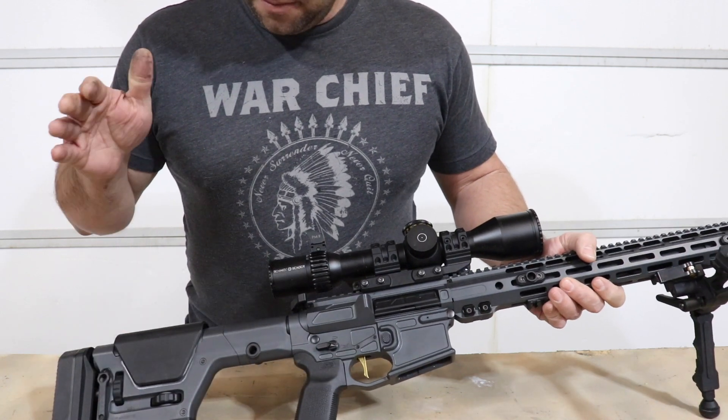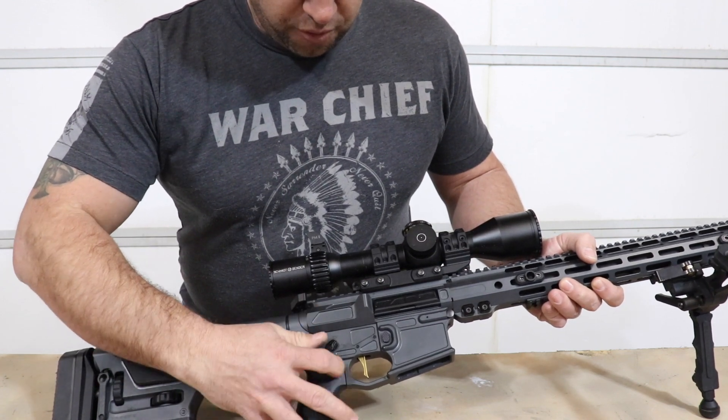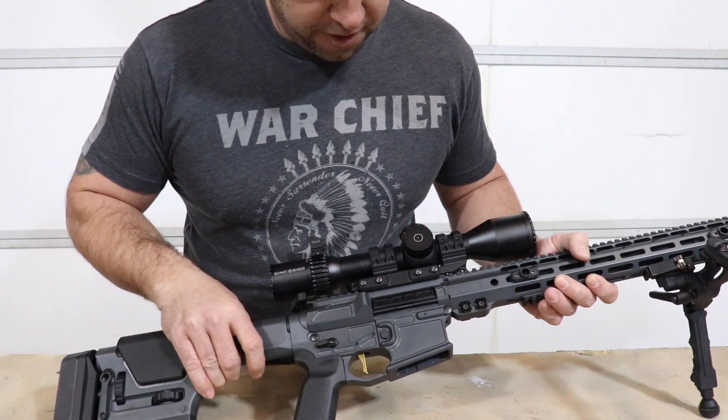What do you get for your money? When we're talking about the Designated Marksman Light, you get a Magpul PRS stock, a short throw safety lever, and one of my favorite features: it comes with an AR Gold trigger, which I feel is hands down the best AR-15 trigger that there is.